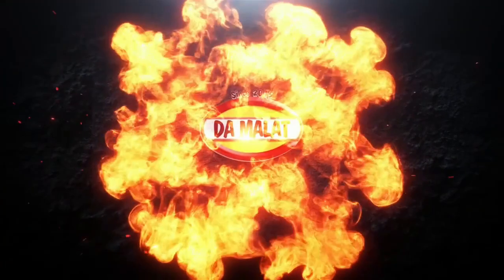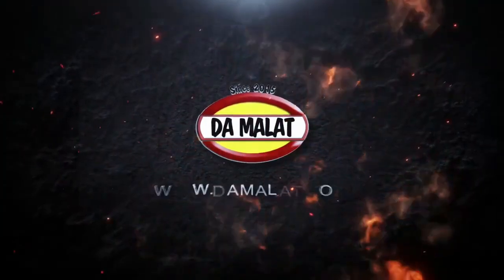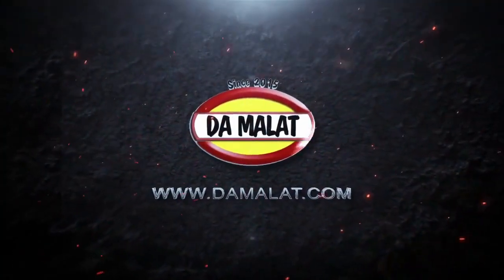Welcome to the channel. It's three days before bonfire night and we're going to be making some traditional parkin. This is a May Byron recipe from 1915, and of all the recipes I've tried for parkin, this is by far the best.